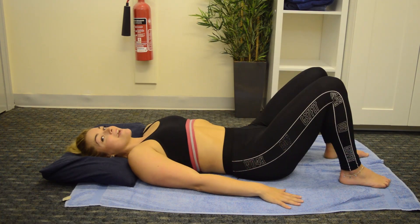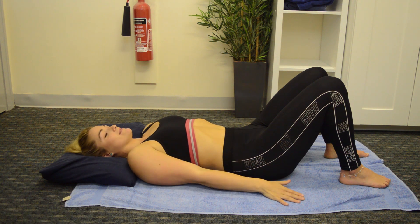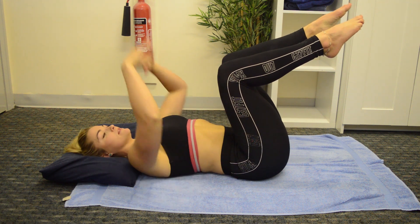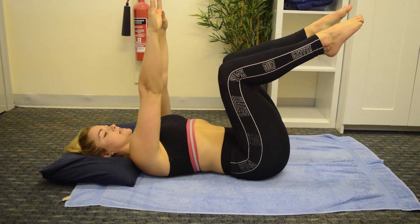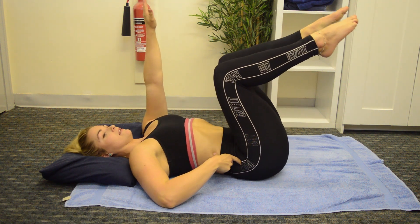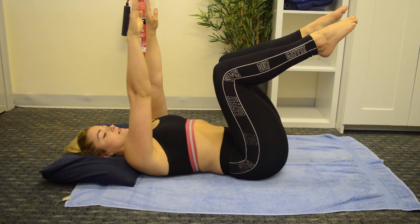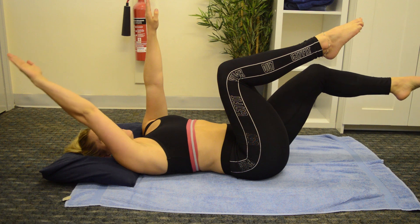The next exercise is the actual dead bug. Again, you want to bring both legs up to 90 degrees, but this time you're using the upper body as well — arms straight up in the air. Making sure we're not overextending through that lower spine, dropping it down towards the floor. We want to alternate the arm and the leg in different directions, dropping the leg forward and bringing the arm above the head.